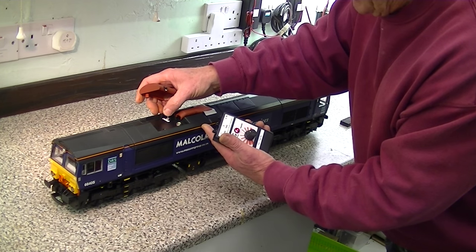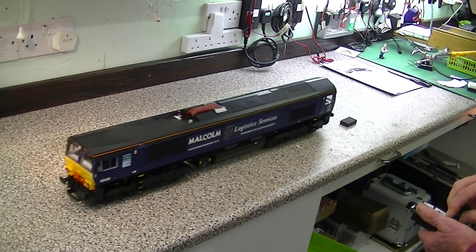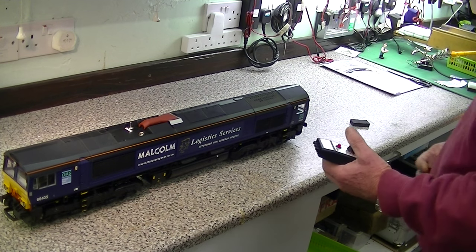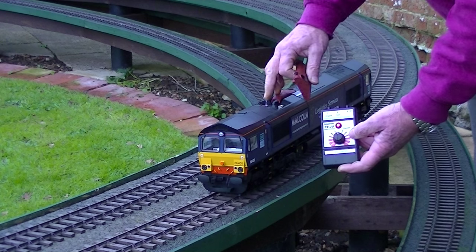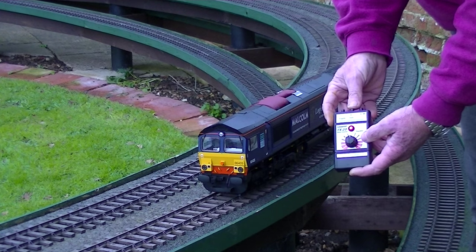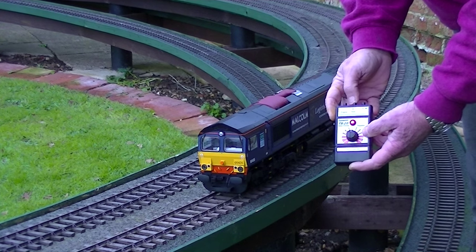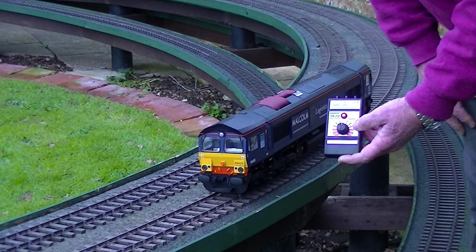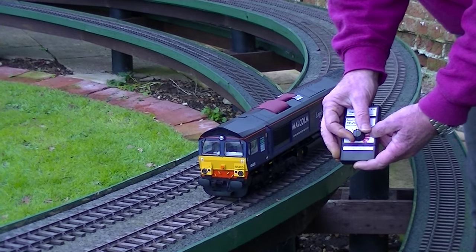Turn the transmitter on, turn on the locomotive. I don't need to turn the sound on - there we are, one way, the other way - we're ready to test it in the garden. Turn the transmitter on, turn the locomotive on. We can blow the horn to make sure everything is working. And start the engine. Lovely engine start sequence - when you hear the cough, it's complete. Now we move away.